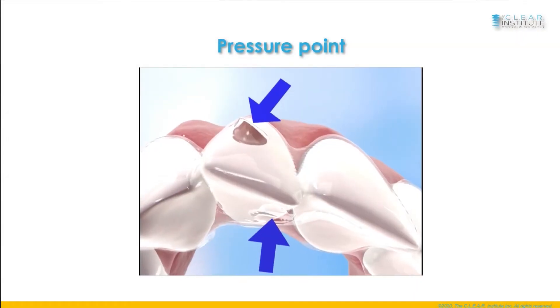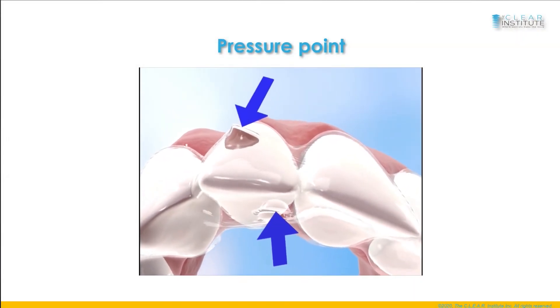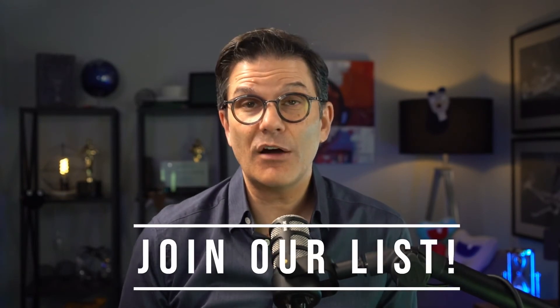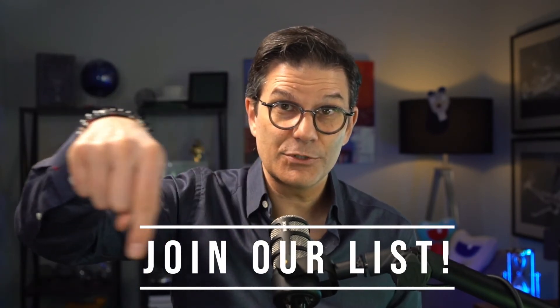Pressure points are directly introduced in the aligners, mostly to help in rotation movements. They act as an opposing force to help create a couple — a couple being present when two equal and opposite forces are separated by a perpendicular distance, creating a pure rotation where the center of resistance is exactly at the same place as the center of rotation. These are basic mechanical and physics principles you need to understand to have success with orthodontic treatment using clear aligners.